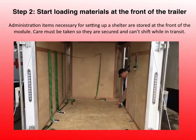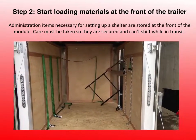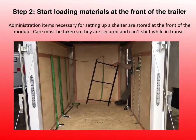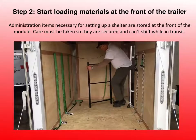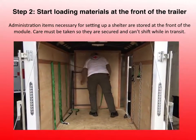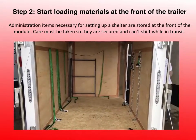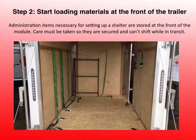As we start to load, we have to make sure that everything is in the correct place. We've designed this particular load to make sure that items that aren't loose can be secured. When we put the ratchet strap down they're nice and strong. The first thing that goes in is the A-frame that holds the signs.